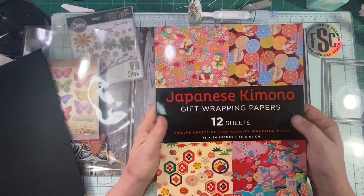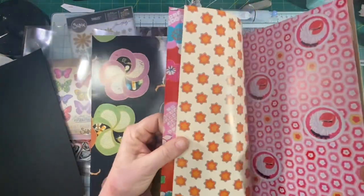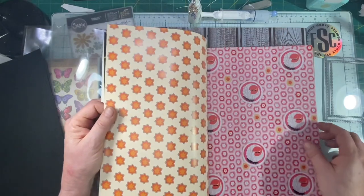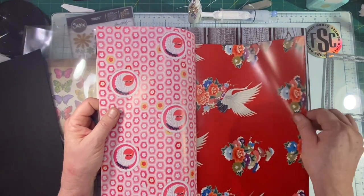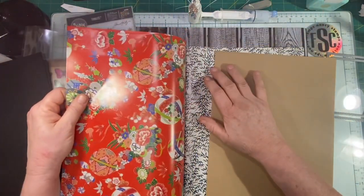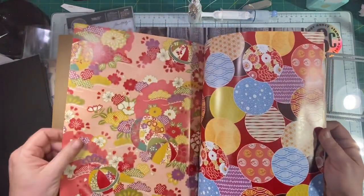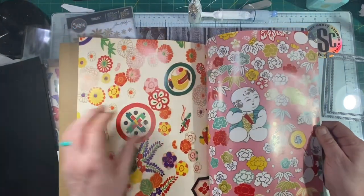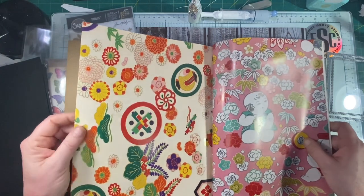And what this is — these are wrapping papers. I just love the little patterns on them, but some of the patterns are just too big. I'm going to look through here and find a pattern that's suitable for a card size. They're all fairly big — this is a 17 by 24 inch wrapping paper. I think this one here has a small enough pattern to not get lost in the whole thing. The circles are pretty, but the pattern is just too big for a card — that would be a centerpiece by itself.